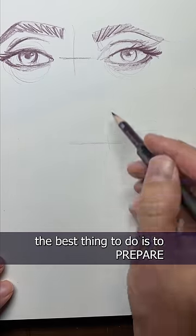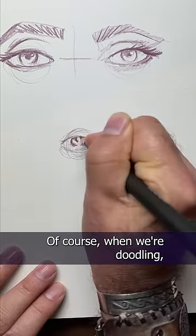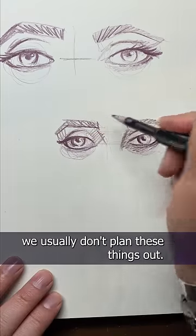Obviously the best thing to do is to prepare for both eyes before you draw them. Find your center marks and doodle away. Of course when we're doodling we usually don't plan these things out.